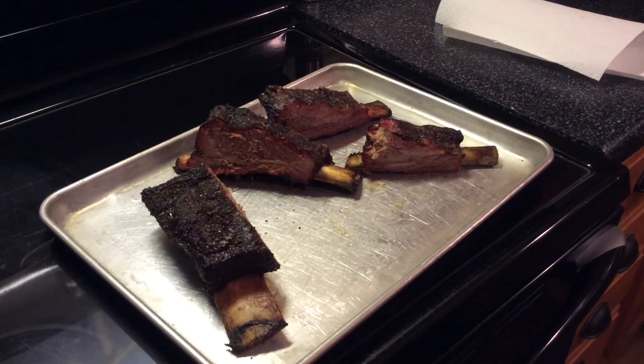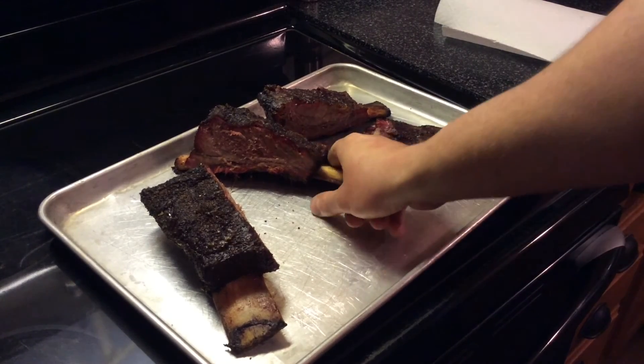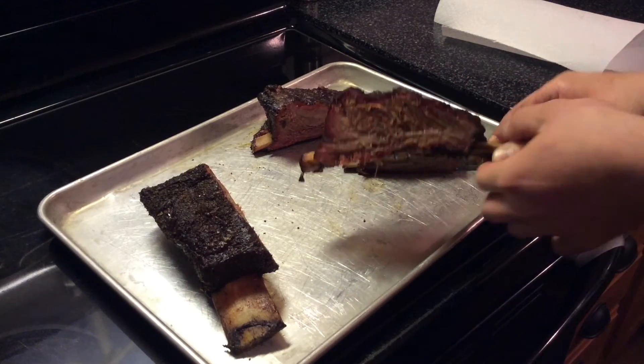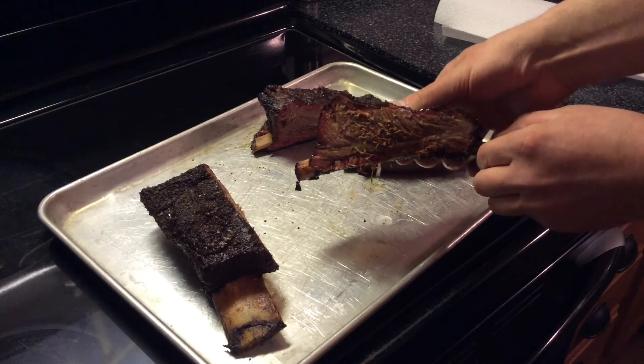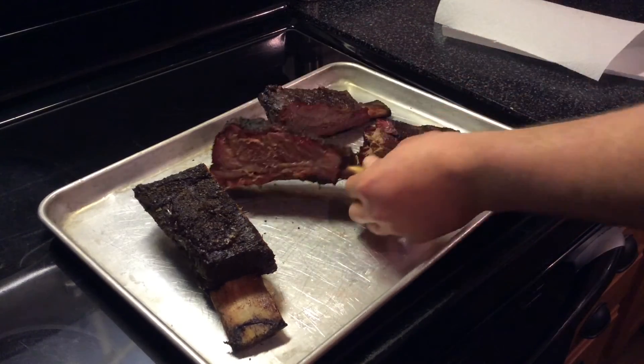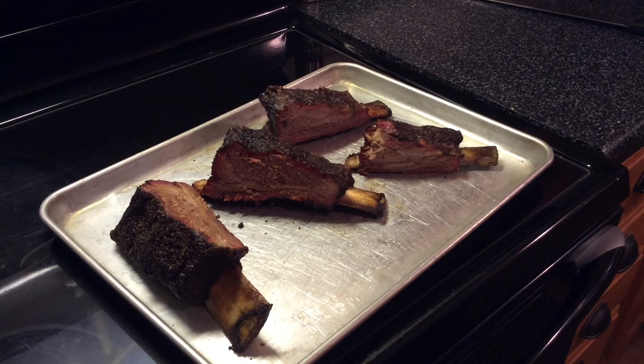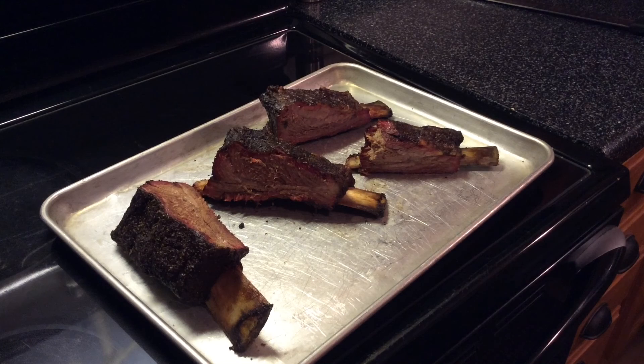So we are back, just got done cutting them up. Give you a quick look at one of the ribs — just look at the juice pouring out of it. This is a good cook. I already tried the one on the right — it was fantastic. Thank you for watching. If you like this video, please subscribe and catch you on the flip side. Bye.